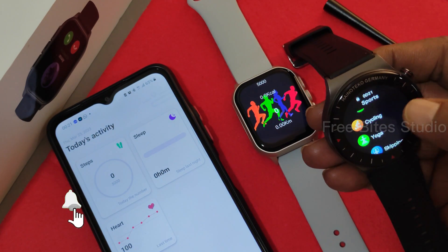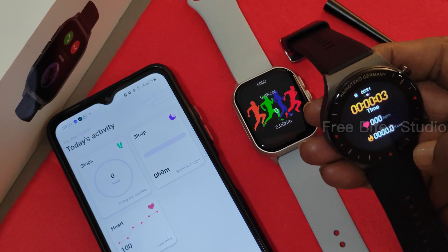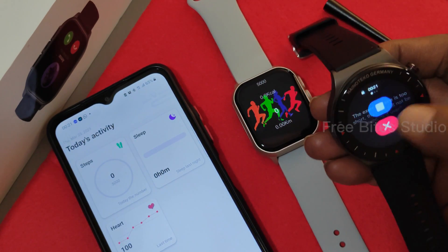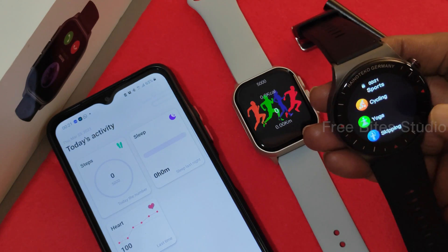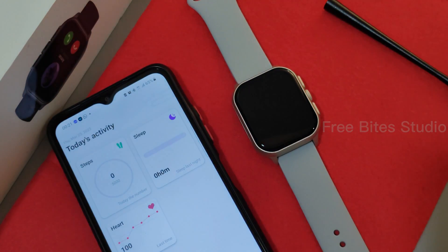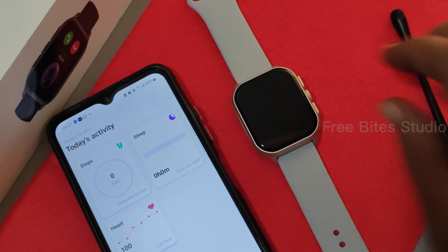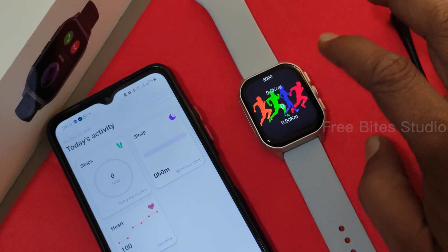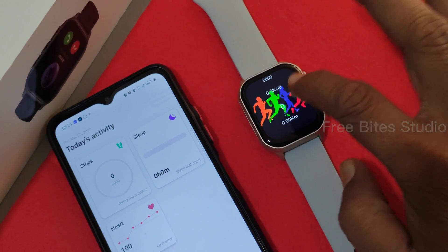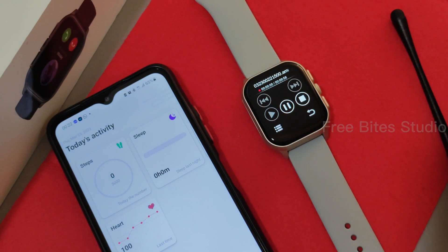Whether you are cycling or doing any other activity, everything uses the same pedometer recording. It only serves pedometer data — the same record is maintained regardless of activity. You have to manually maintain your data if you are doing separate workouts. That is one downfall, but otherwise the pedometer works very well. There is also a sound recorder so you can record your voice.